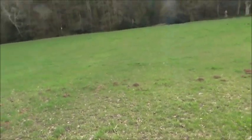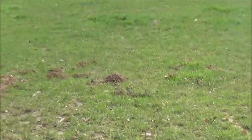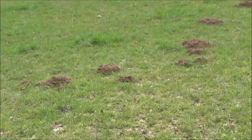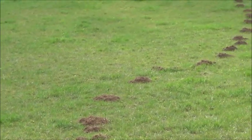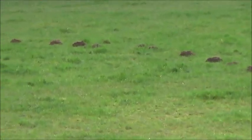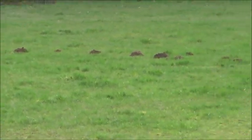When you're trapping moles you have to locate the tunnel, and sometimes it can be a bit difficult to locate. You use a probe between the mole hills — like I say, they can be difficult sometimes, but not in this case. You can clearly see the line of the mole hills, which is the line of the tunnel, so that tunnel would be very easy to find.